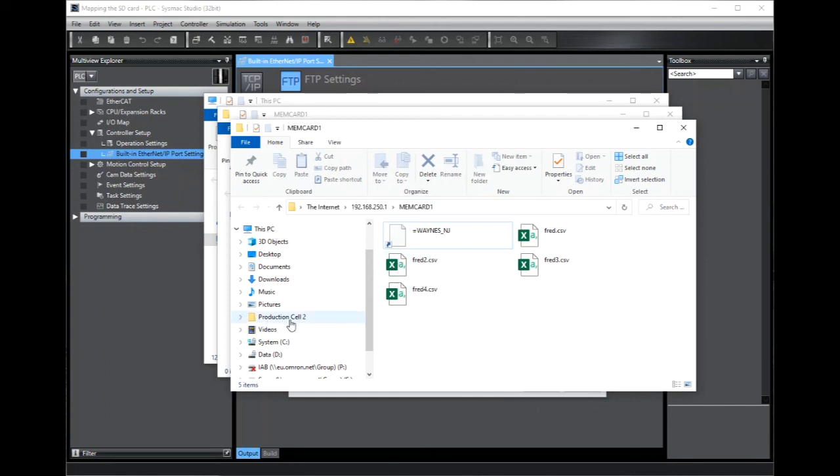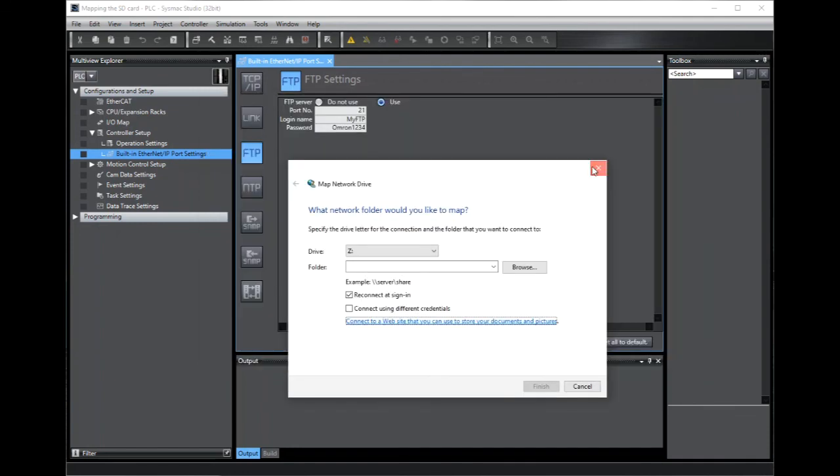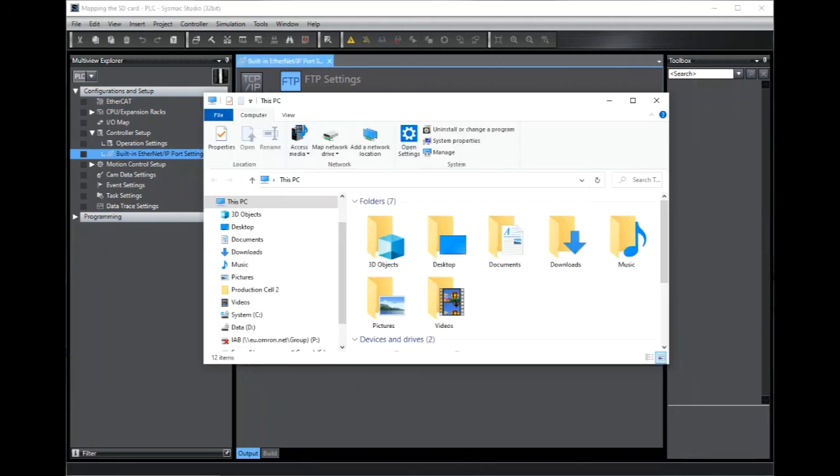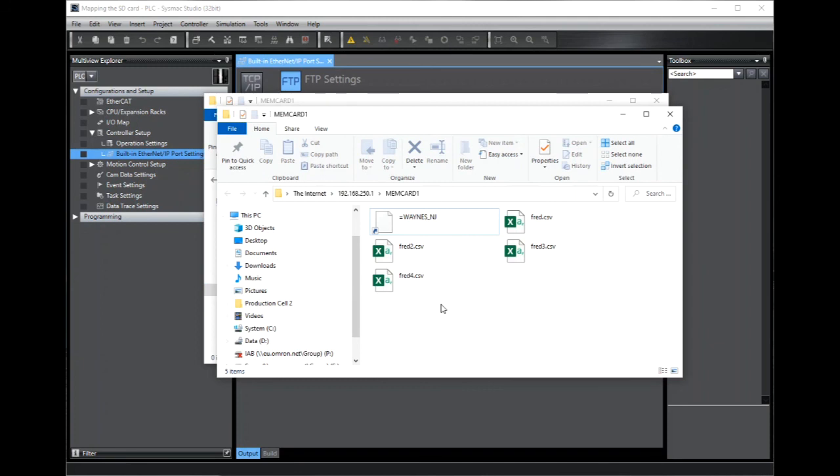You'll also notice here that in the PC tree of files and file locations, you'll see that Production Cell 2 has been added. So in the future, if we want to access this data, we just need to go into our Explorer, click here, and we can access the files.